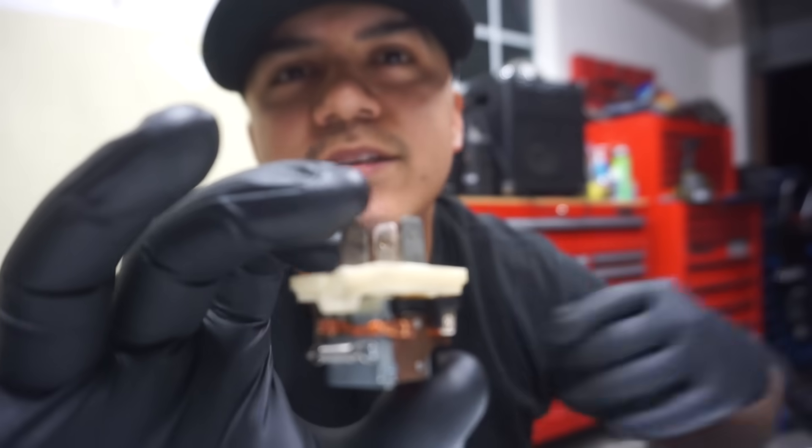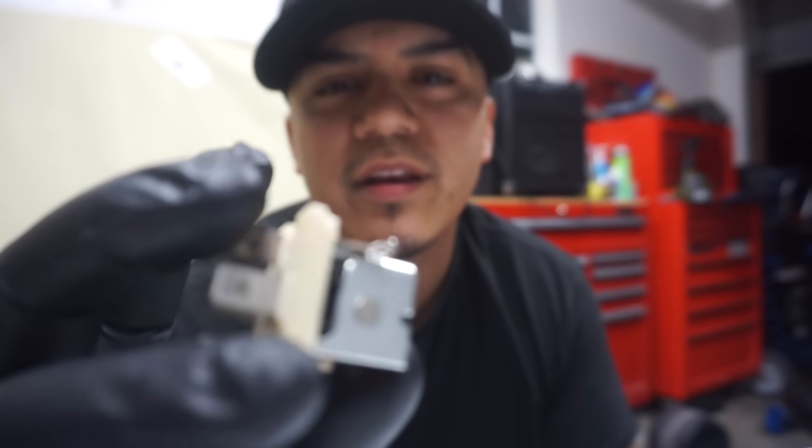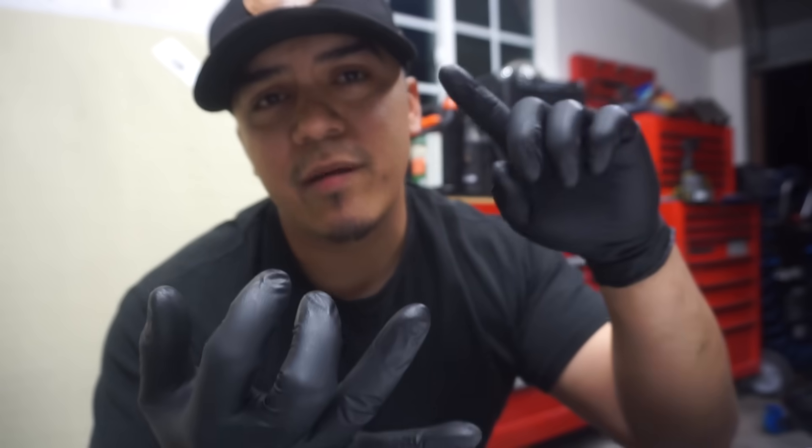Welcome back to the channel. Today we're gonna do something different — we're not gonna be working on a car, but we are gonna be talking automotive. One of my subscribers commented on my last fuel pump video, where I was doing some checks on a relay circuit, and he asked me to do a video on how a relay works. So I have a relay here that's taken apart, and we're gonna go over how it works, what it does, how to check and test them, how to tell if it's good or bad. After this video you'll be able to do your own relay testing, bypass relays, and even wire in extra circuits.